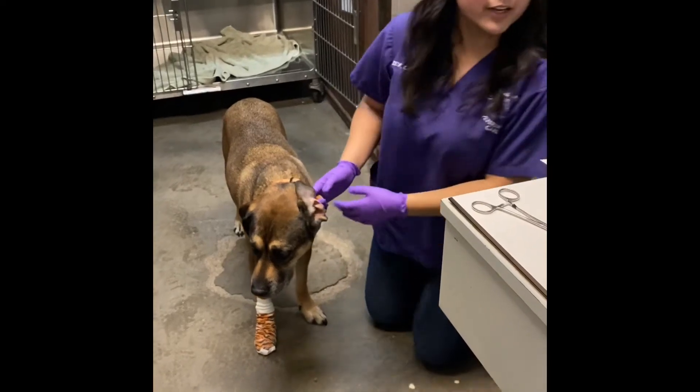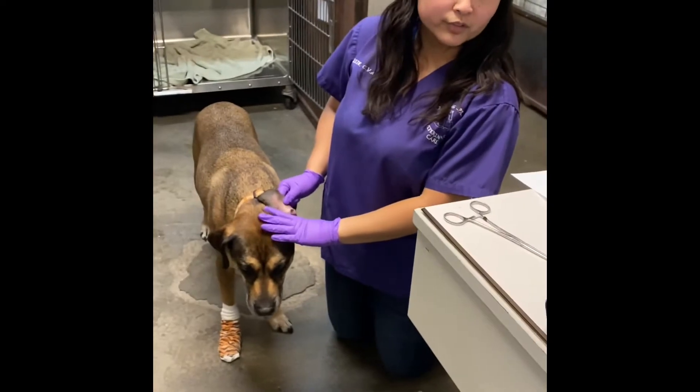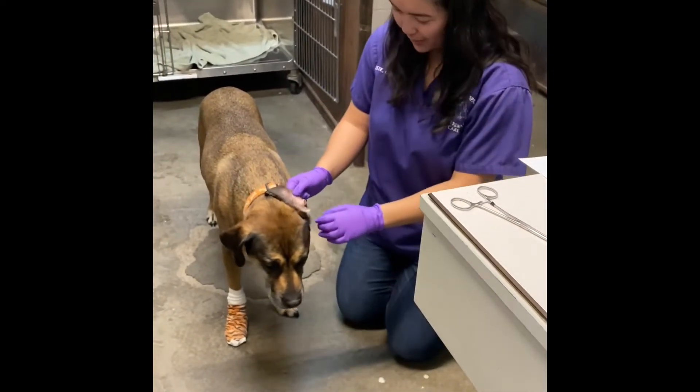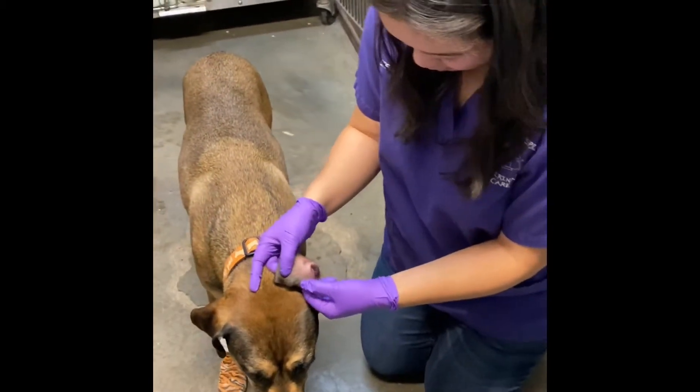I'm going to be doing task number one: collecting a sample for a dermatophyte holder. I have a suspected ringworm, possible ringworm, right here on this ear.